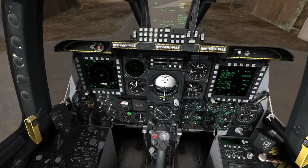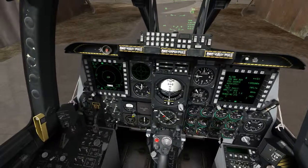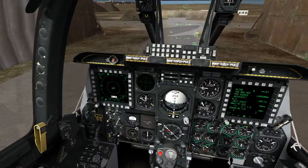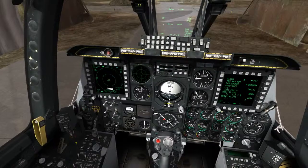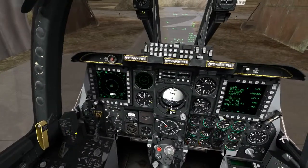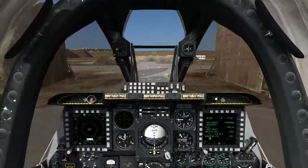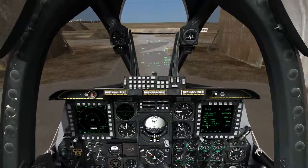We can uncage our altitude standby indicator by scrolling down on the middle mouse and scrolling back up a couple of times to get it about even. Now we're good to go there. We can go ahead and turn our anti-skid on, and I'll turn my taxi lights on. I prefer to set my seat height up using this switch, hold it up for a couple of seconds — because sometimes I move around with the TrackIR and end up with my HUD all jacked up.